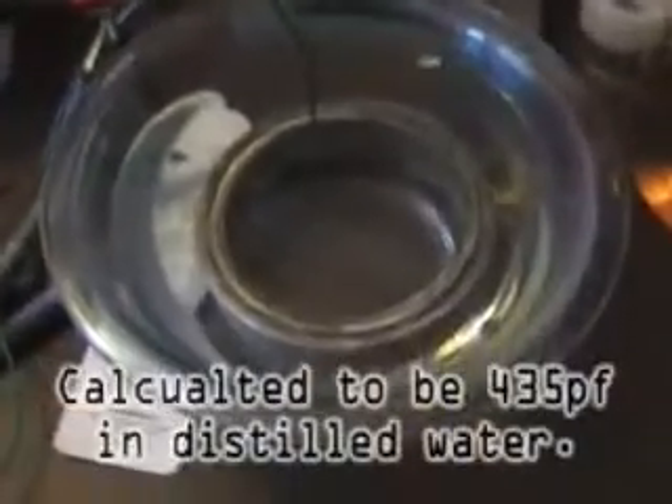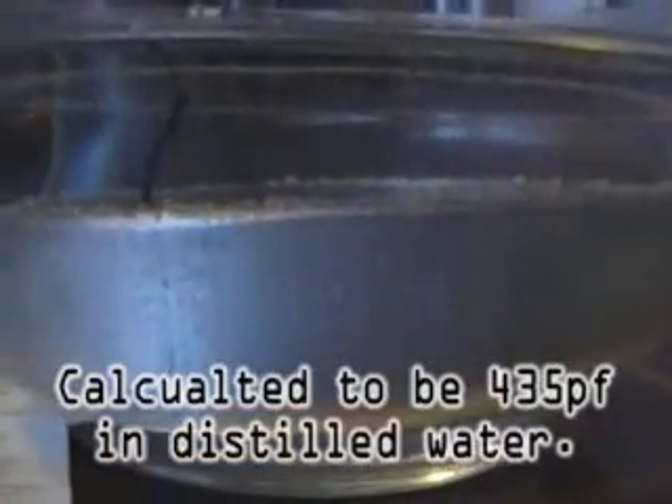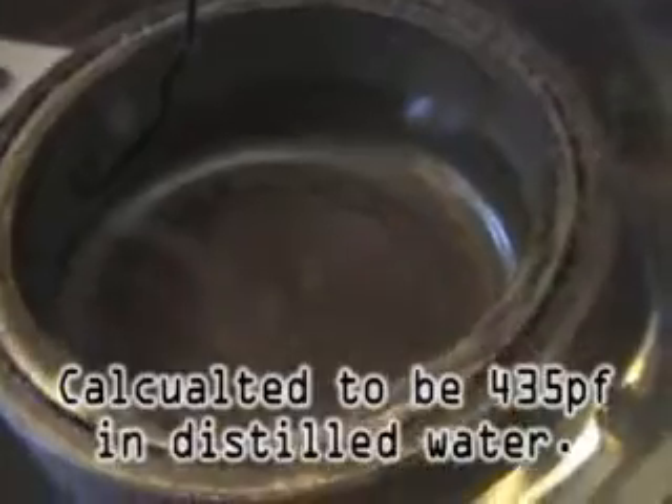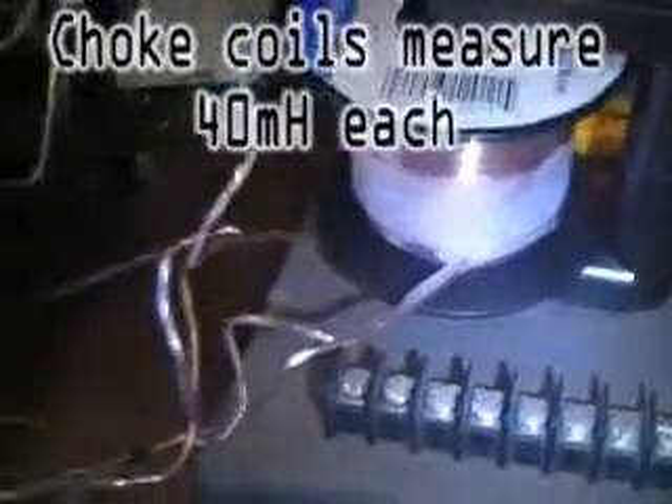This is the Stargate electrode. I want the Stargate because it kind of looks like the Stargate. It's not really producing a lot of bubbles, but I've got the Stargate connected to one side of the bi-filler.